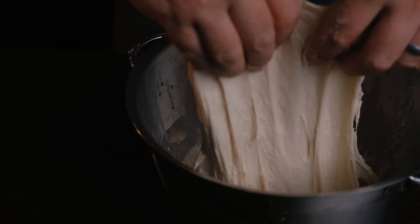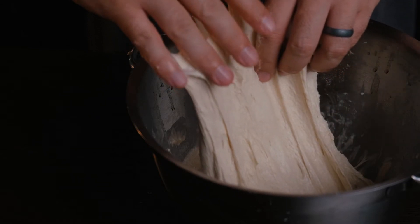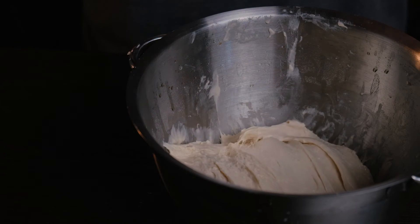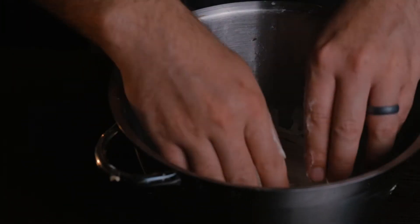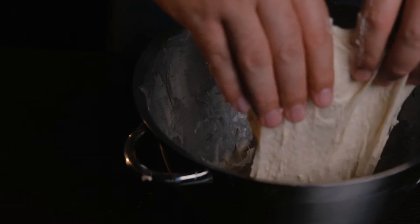Tip your hands in some water — that makes folding much easier. Stretch it just before it tears, then rest it for another 20 to 30 minutes and repeat this process four times.